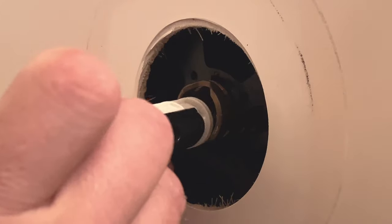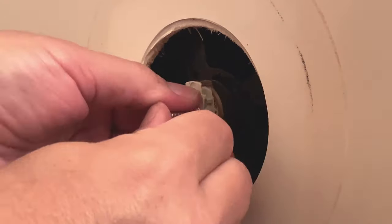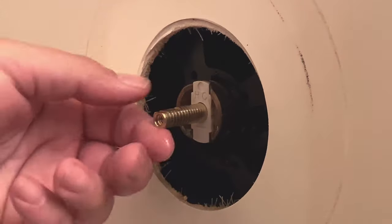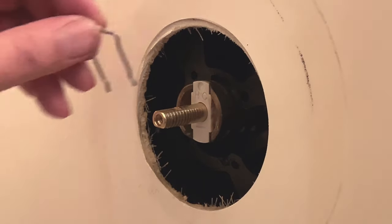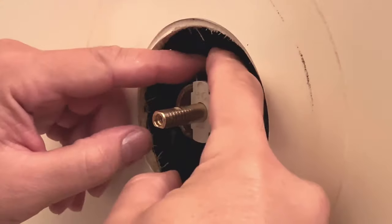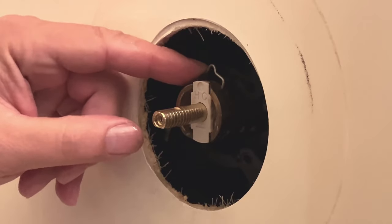Now to put it in — it should gently slide in, and we're going to make sure that it's seated all the way. You can see that it's written HC; you want to make sure that's on the top. Go ahead and put that clip back in — don't drop it. It'll seat all the way down; jiggle it until it goes in.